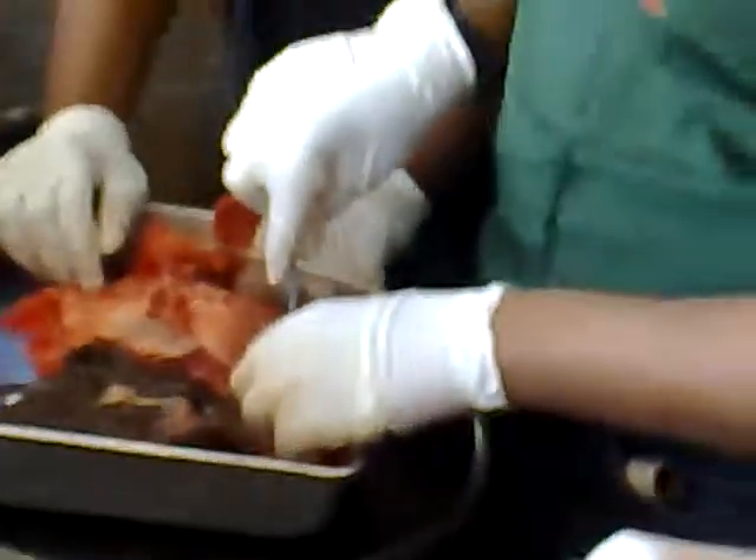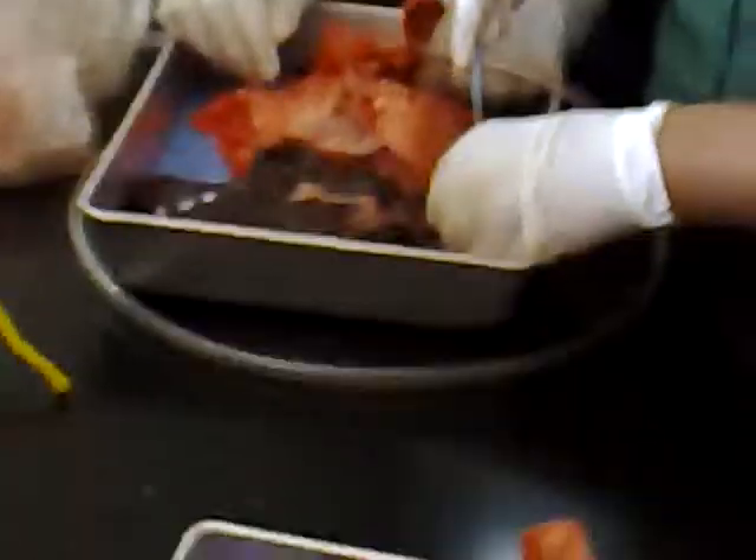Eww. I could tell you guys what this looks like, but I wouldn't want the bite. Cut it off. Okay. I'm cutting off the circulation. It's a lot of fat.